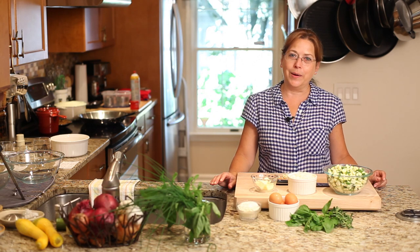Hi, my name is Maria Reyna from Bella Cucina Maria in Port Chester, New York. I'm a personal chef and also a food writer for our local newspaper.